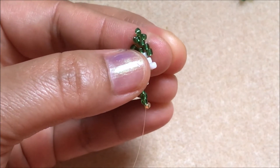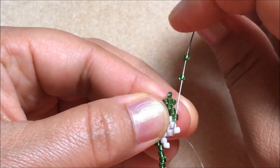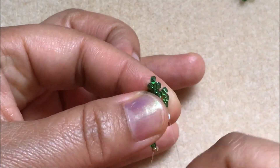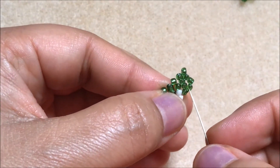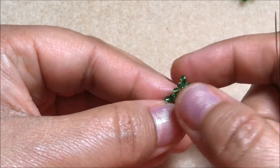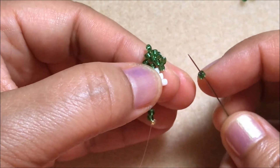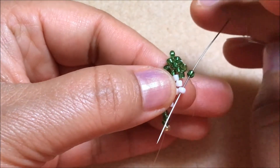Now I am going to pick up two green color seed beads and come down through this green color seed bead. You can see here — this part and this part are the same, and this is the top part. Now pick up a green color seed bead and pass the needle through this white color seed bead.